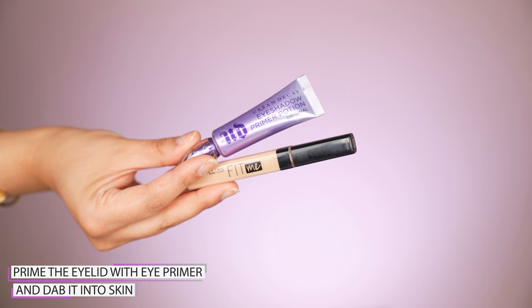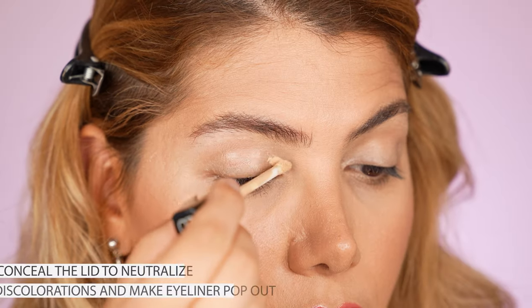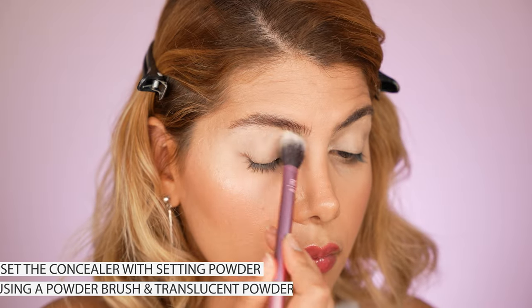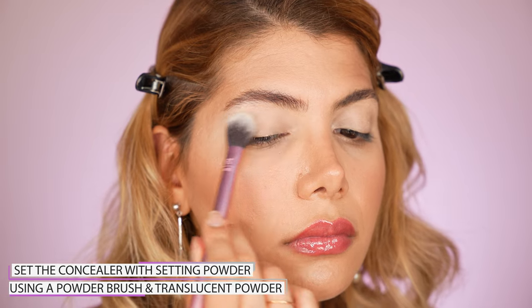First, apply an eye primer by Urban Decay called Primer Potion all over the lid. Then neutralize the discoloration on the lid with the concealer by Maybelline Fit Me in shade number 20. Set the concealer with the setting powder by Laura Mercier, and then you're basically ready to start with the eyeliner application.